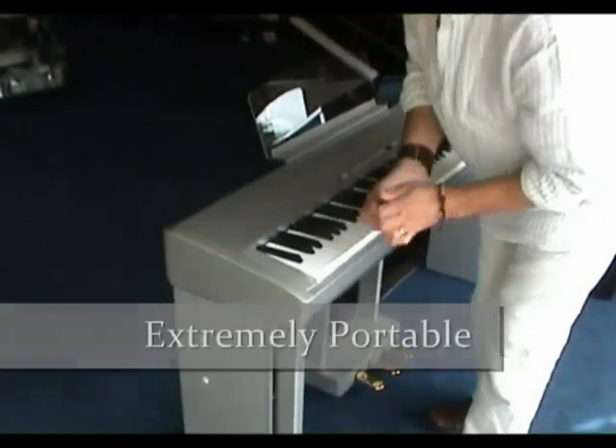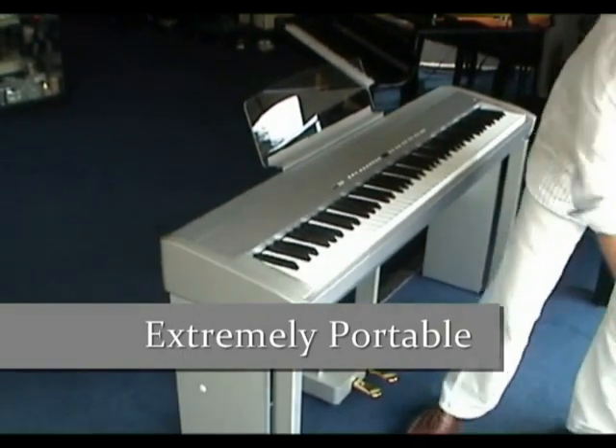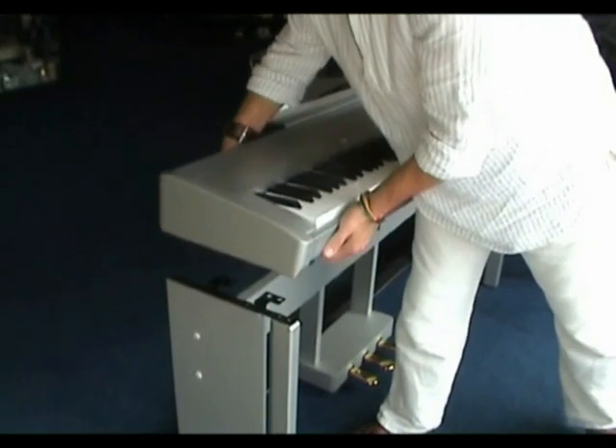The ES6 is extremely portable and lightweight. To pack away the instrument you simply undo the four screws and lift.